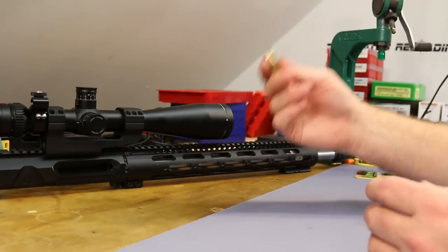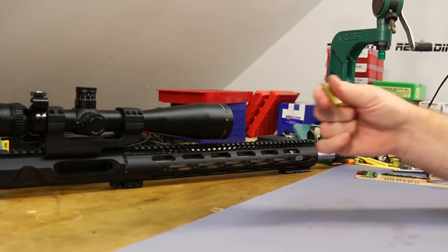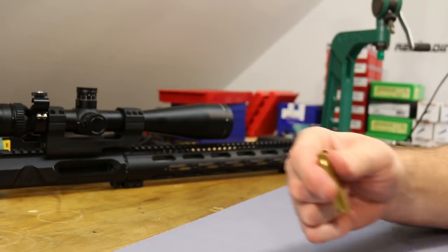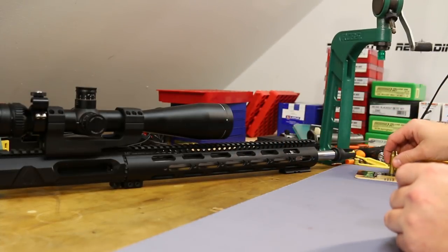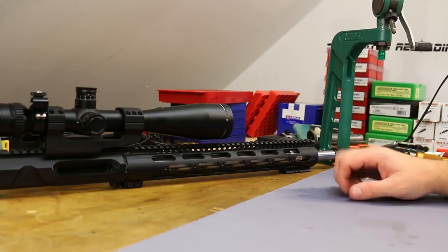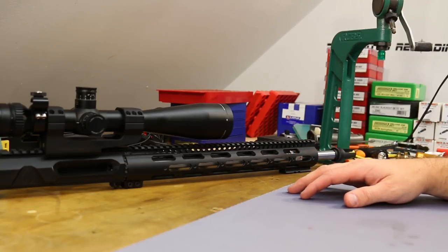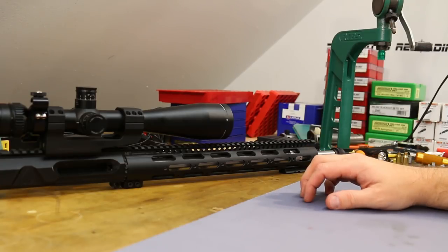It needs to be impressive because you're trying to sell it to me over the most popular cartridge on the planet. At most ranges you just go pick up free brass off the ground — not so much with .22 Nosler. Ammo compatibility with all your buddies shooting .223 — not so much with .22 Nosler. So it needs to be significantly better; it needs to impress me. Varmint hunters are probably going to be the main market, or people looking to approach .22-250 ballistics for shooting groundhogs, prairie dogs, or coyotes.